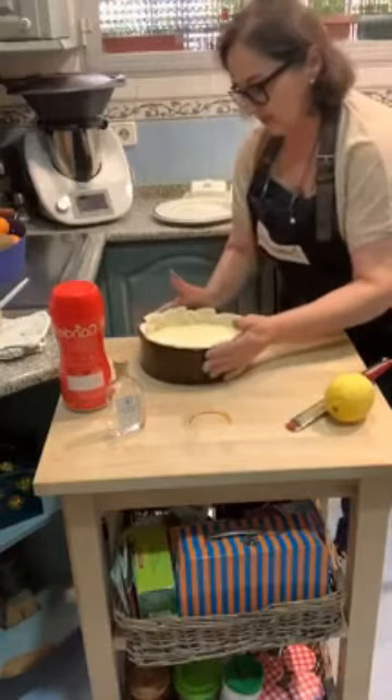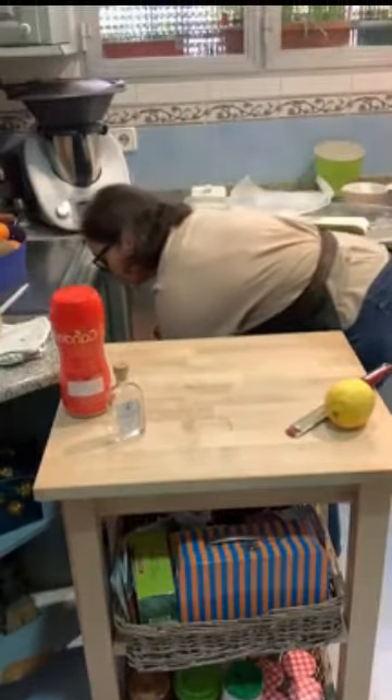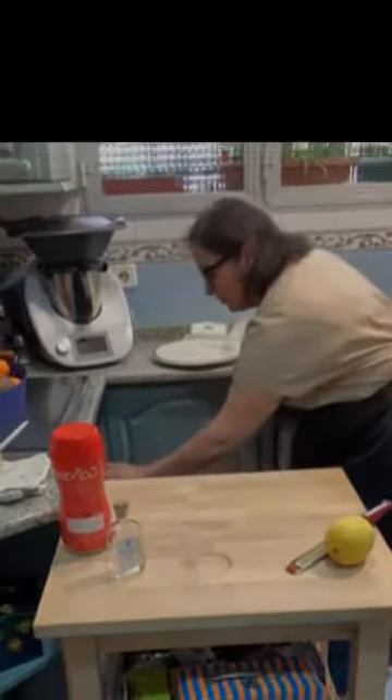Ya tenemos echado el relleno y ahora al horno durante 25 minutos. El truco que tengo — os lo vuelvo a comentar — es coger el molde, calentar 30 segundos al microondas una cucharada de mantequilla, untarlo con la mantequilla derretida y meterlo en la nevera para que se quede frío. De esta manera sé positivamente que se va a desmoldar. Es una tarta de microondas que se hace en 10 minutos.